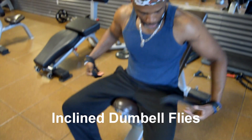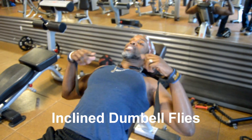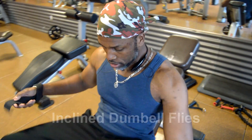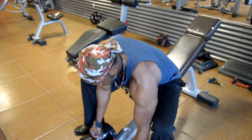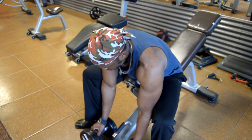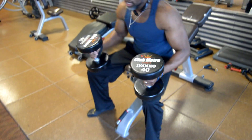Good morning folks, Gracia Pierre-Pierre here. In this video I'm about to show you how to perform a proper incline dumbbell fly. Feet on the ground, shoulder blades and back of the head firmly pushed against the bench.